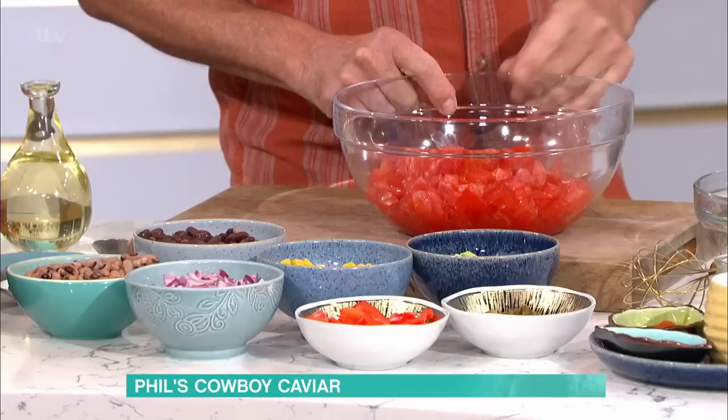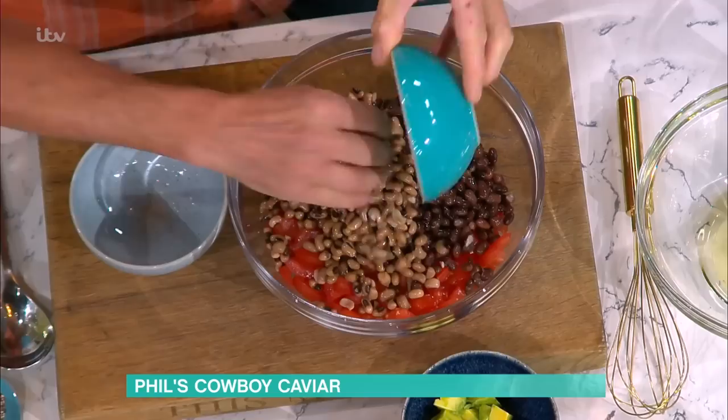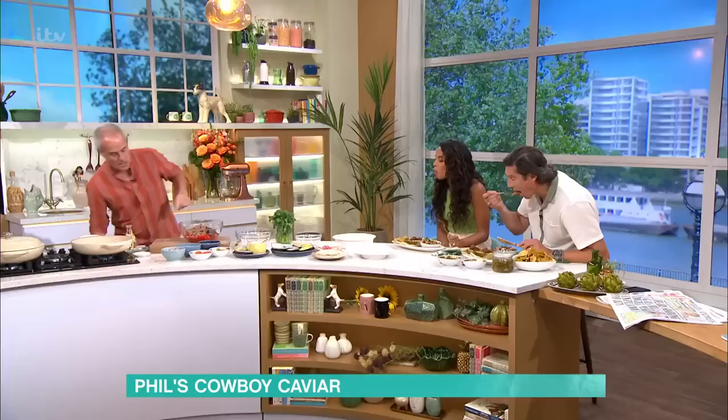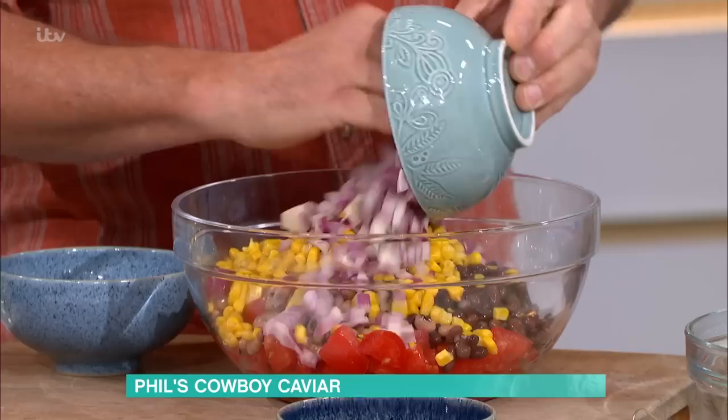Ripe tomatoes — the golden rule about tomatoes, like strawberries: pick them up, if they smell good they're going to taste good. Then black-eyed beans, canned sweet corn — you can use frozen or fresh off the cob, shaved off with a knife and roasted or fried for a nice flavor. In goes red onion, white onion, or spring onion — it's up to you — to give that piquancy.